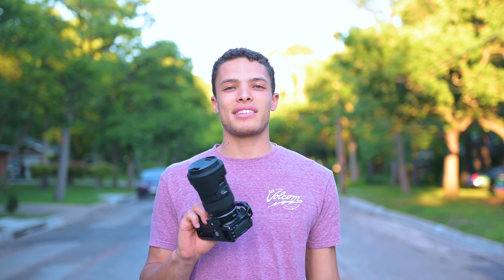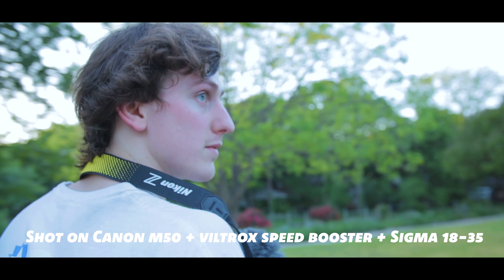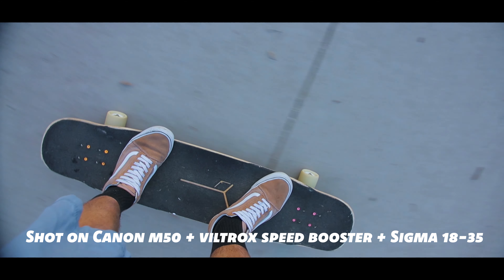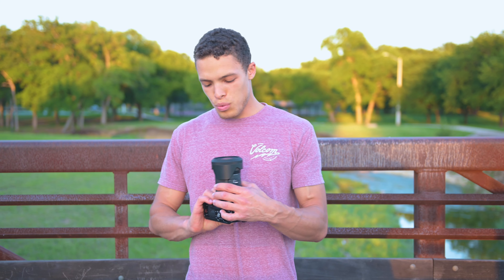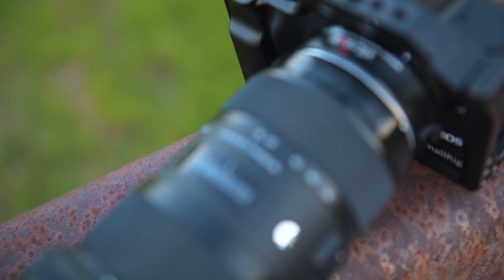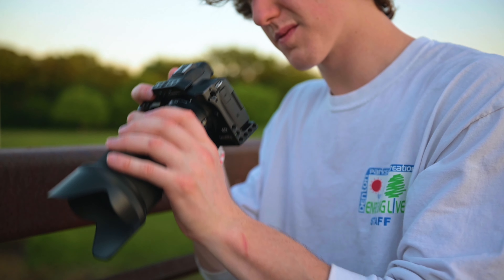We're heading down to the park to see how it does. So we made it down to our local park and I wanted to talk about this thing. First, we have a Sigma 18-35 — it's a very famous lens, it's been out for something like 5 to 10 years. It's an f1.8, so super wide aperture. You can get really good depth of field and great low light.